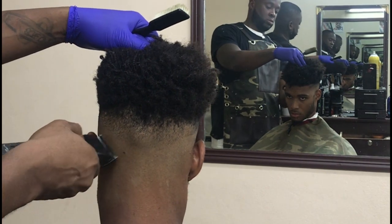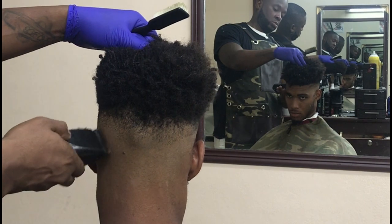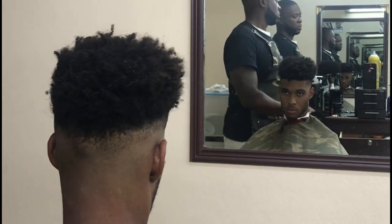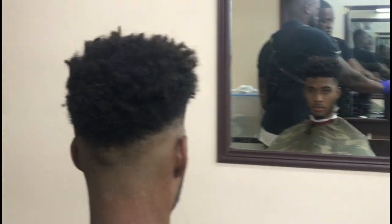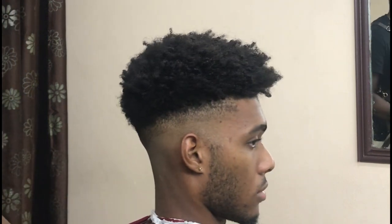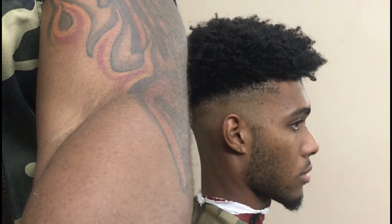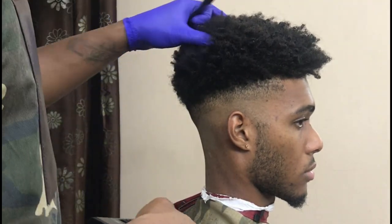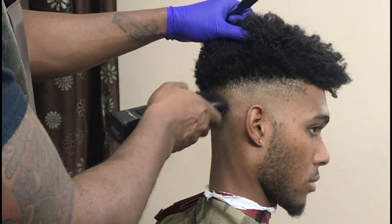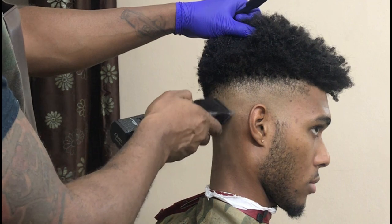Certain clients of mine — I treat everybody the same way, but some clients you like to give that extra work, like an extra product or extra thing you want to throw in, because they consistently take care of you. This guy is one of those guys. He's a real good guy. I'm still cleaning up the fade.